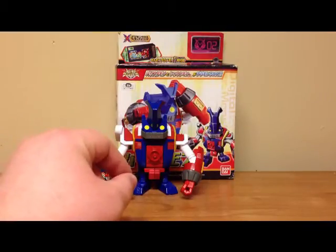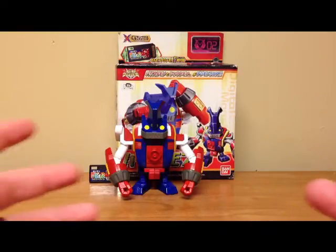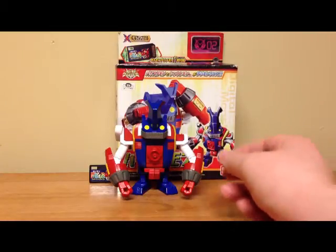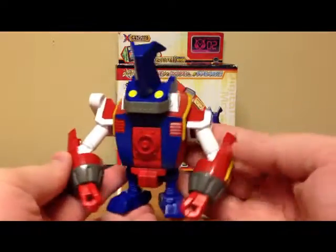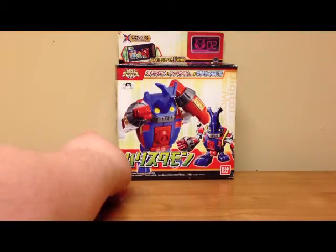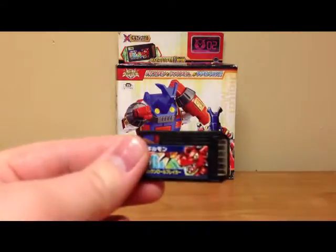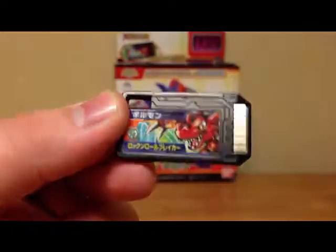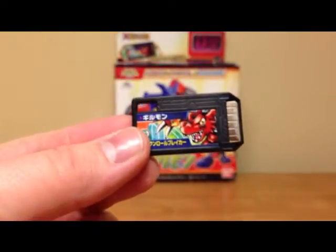I guess they would be the DX — what we would know as the digivolving figures — but they have a different way of doing it, basically from the show's gimmick. Right out of the box you get Ballistamon, and you get the Digimemory for Gaomon, which works with the Digimon Xros Loader. It's basically a little battle chip that you use with the Xros Loader.